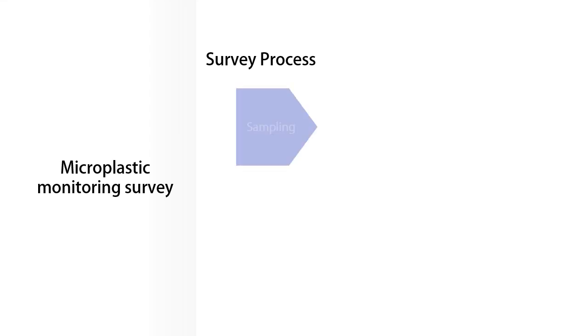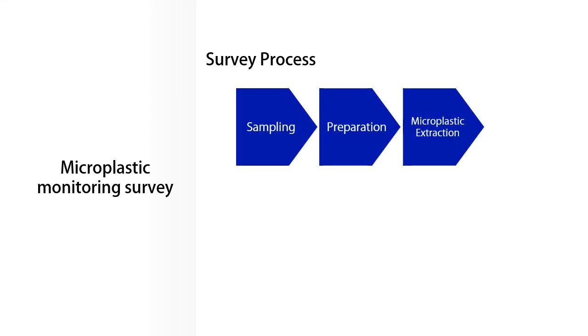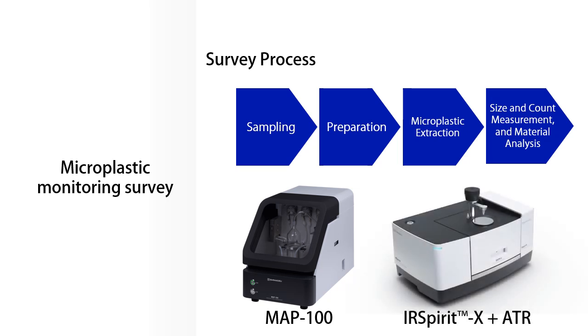The survey process starts with sampling, followed by preparation, microplastic extraction, size and count measurement, and material analysis. In order to accurately perform these measurements and evaluations, it is important to properly remove contaminants such as plants and organisms present in the sample. Here we will show the process from preparation to analysis using the MAP100 microplastic automatic preparation device and a Fourier transform infrared spectrophotometer for a river water sample.